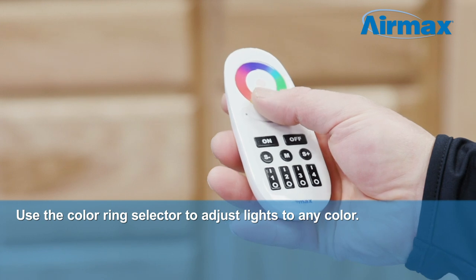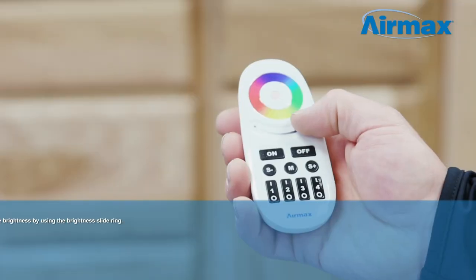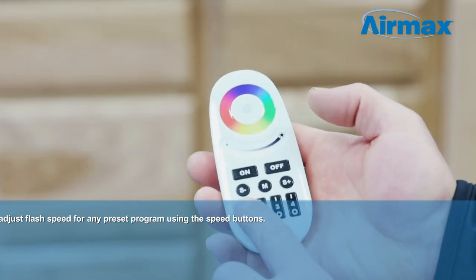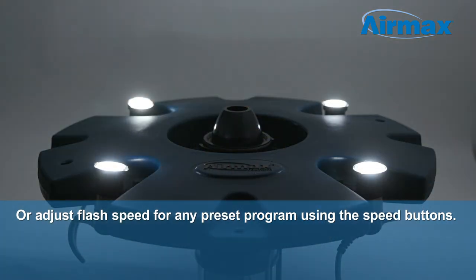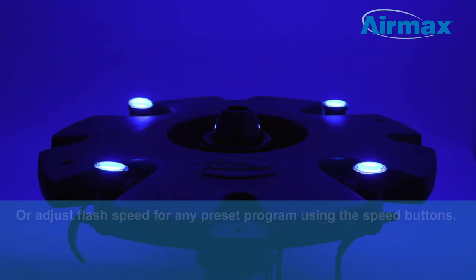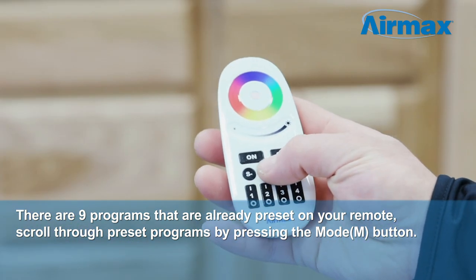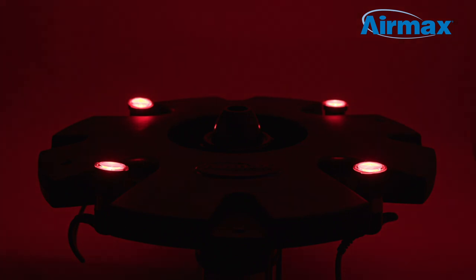Use the color ring selector to adjust lights to any color. Change the brightness by using the brightness slide ring to increase or decrease brightness, or adjust flash speed for any preset program using the speed buttons. There are nine programs that are already preset on your remote. You can scroll through the preset programs by pressing the mode or M button. Each preset program features variations of color patterns that fade in and out, strobe and flash, or change the color's intensity.